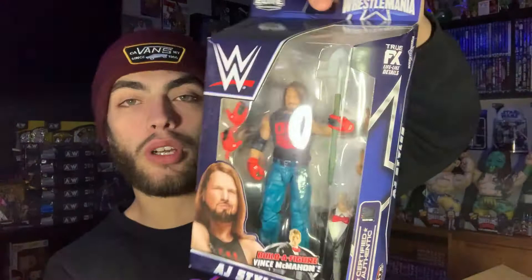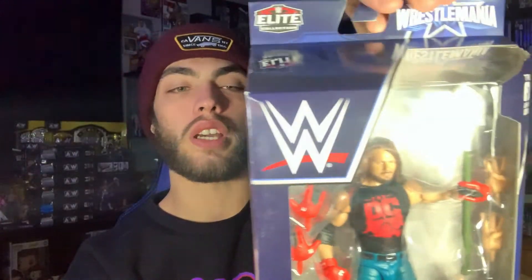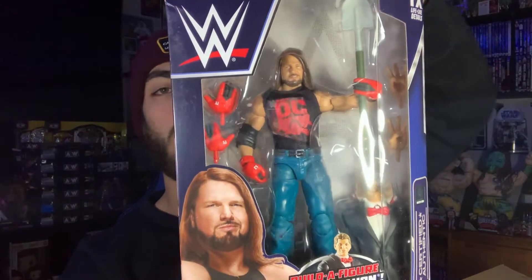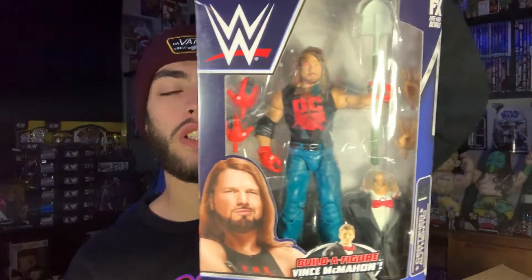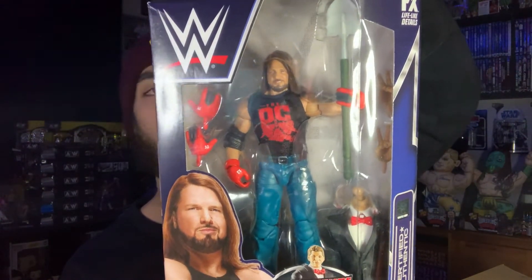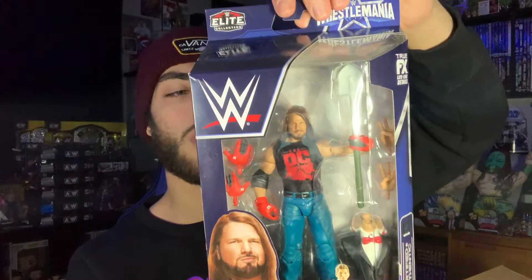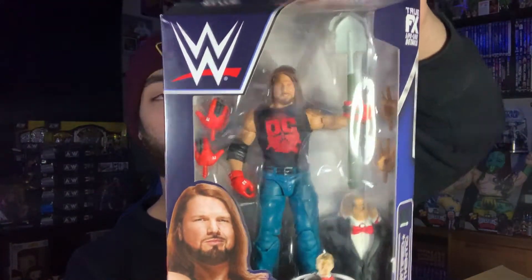Moving on, we have the Boneyard match AJ Styles. The t-shirt looks really small on him in the package — maybe it's just pulled a little tight. We do already have The Undertaker, which released over the summer from Ringside Collectibles. So we now have both figures from the Boneyard match between AJ and Undertaker at WrestleMania 36, which was probably the best match of both nights — the cinematic Boneyard match. Very, very awesome in my opinion.